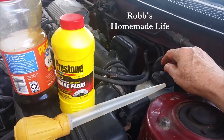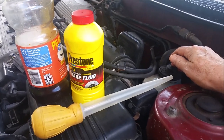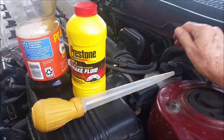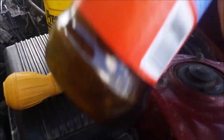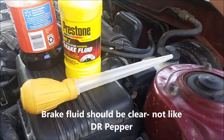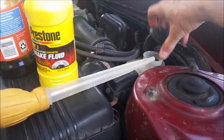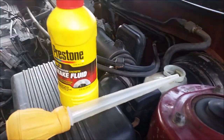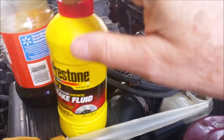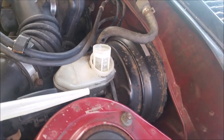Hey YouTubers, this isn't the right way to change your brake fluid, but I'm not allowed to work on my car here in the apartment building. I needed to change my brake fluid — you could see it was like Dr. Pepper. So what I did is I just opened up the reservoir, removed the old fluid, transferred it into a jar, and then filled it up with new fluid, which is basically clear.